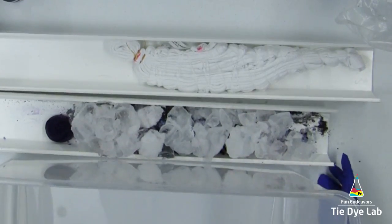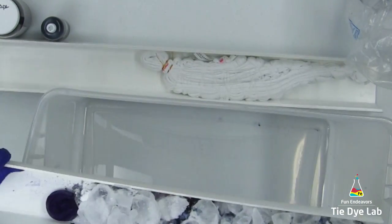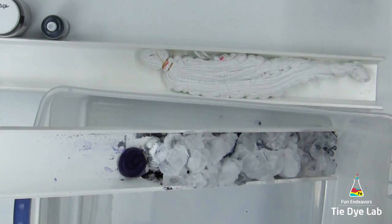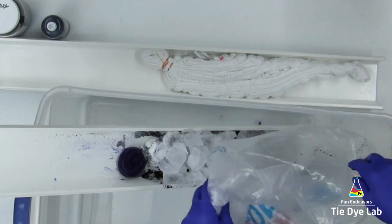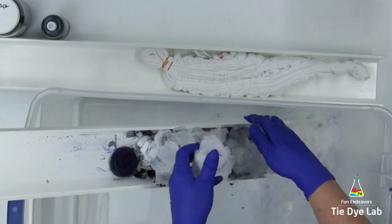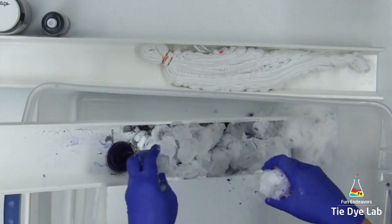To incline the shirt, I have a plastic tub or tote and I'm going to place one end of the vinyl guttering down into the bottom of the container and leave the other end hanging over the edge — that's going to incline the shirt. I'm going to add just a little bit more ice.